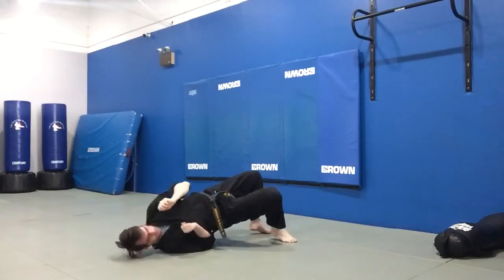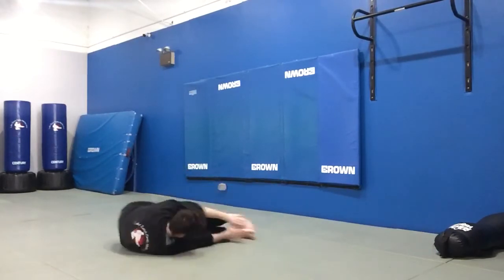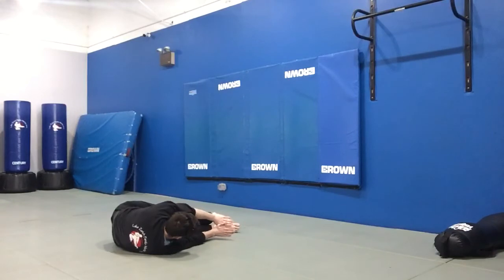Hips up, pick a side, push hips back, and then hands down.